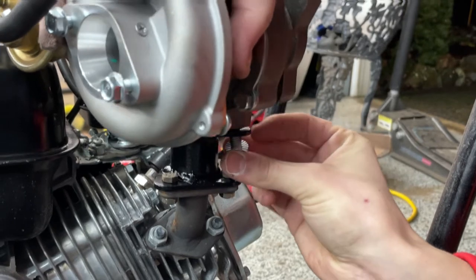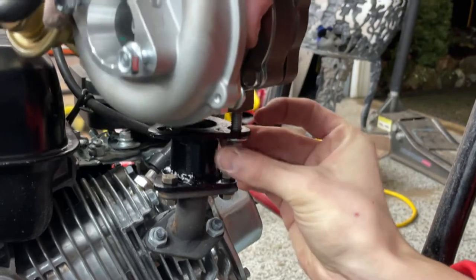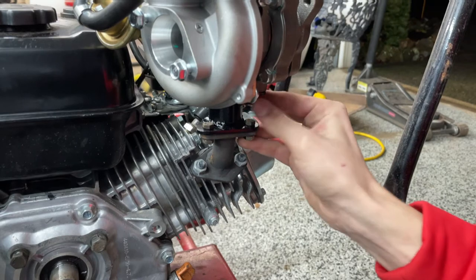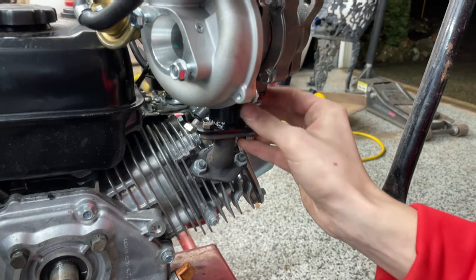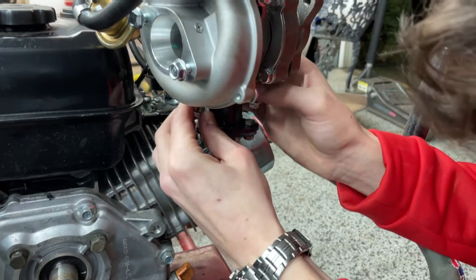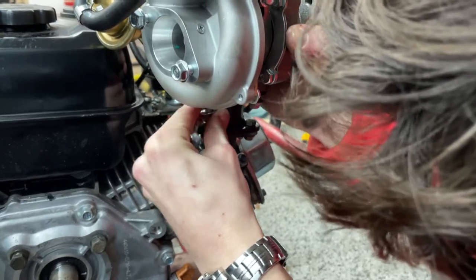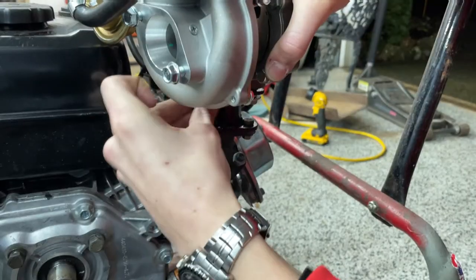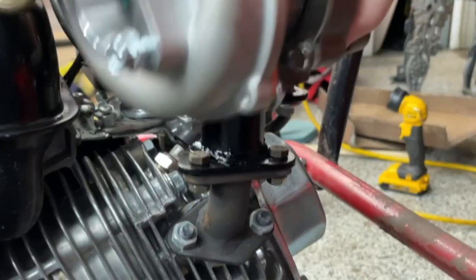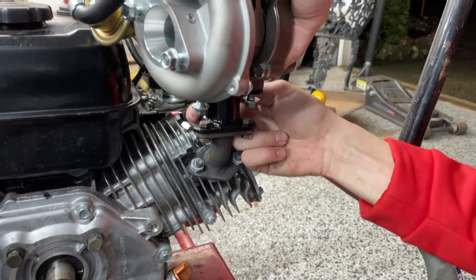It might help if you raise it up a bit. So the most precarious part — getting over there, there you go. Tighten that up a bit, grab the third one, get that into place — there it is. Now that those are all in, we can tighten them all up finger tight and then hit it with a wrench.